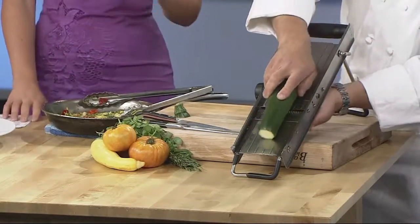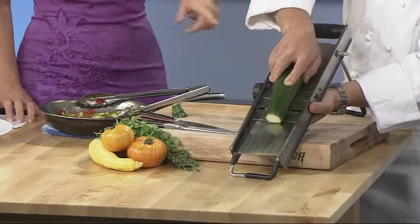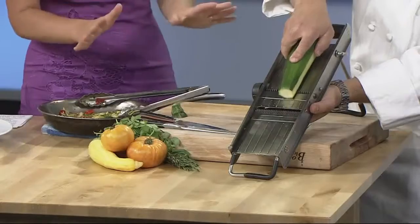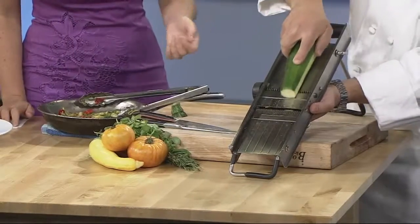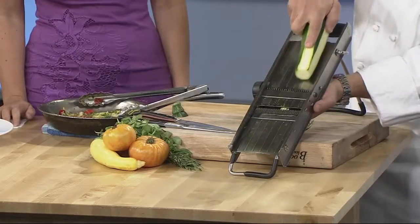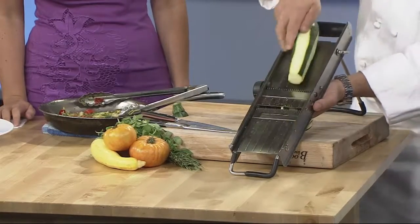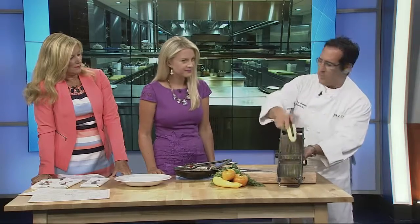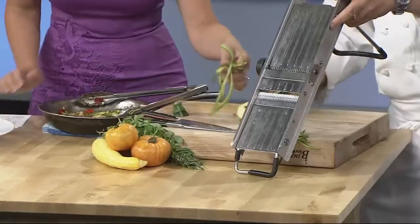Brenda Braxton broke my spiralizer — I'm about to get one of these. Is this the size people at home would get, or is this more of a professional size? This is a professional size, but it works the same way. They sell them — I've seen them at Uwajimaya Market, Sur La Table, and Kitchen Caboodle. They're pretty common now.